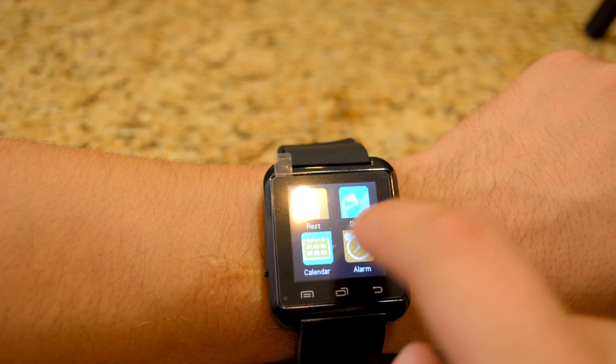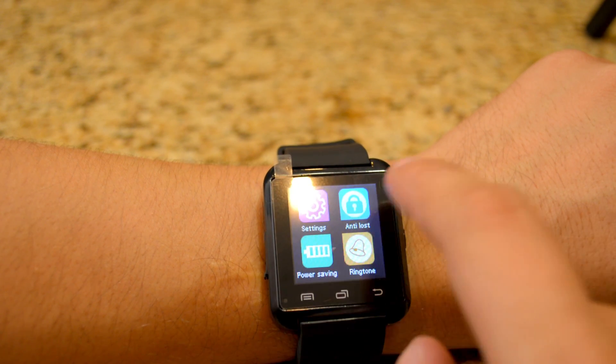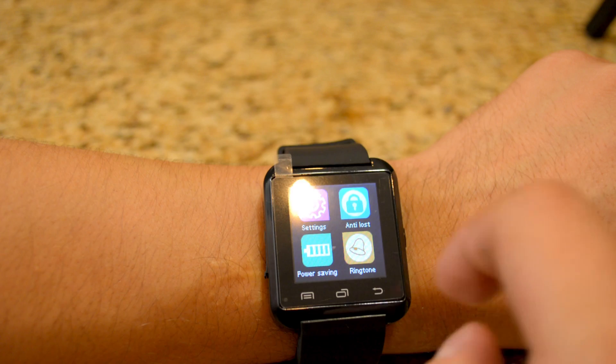Here are some more apps: Rest, Drink, Calendar, Alarm, Settings, Anti-Loss, Power Saver, and Ringtone.